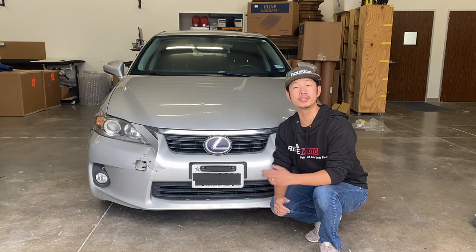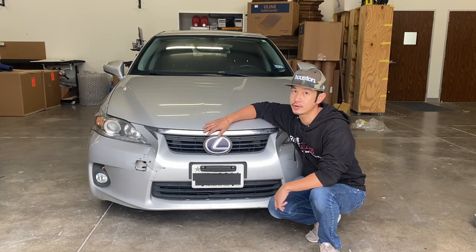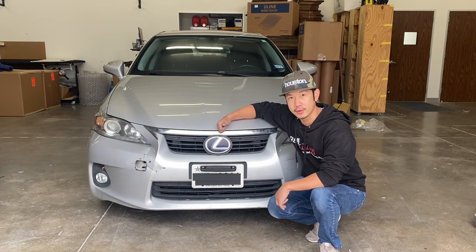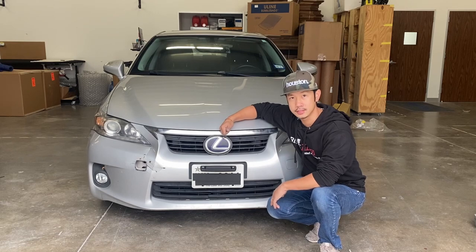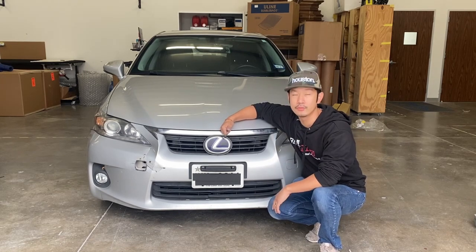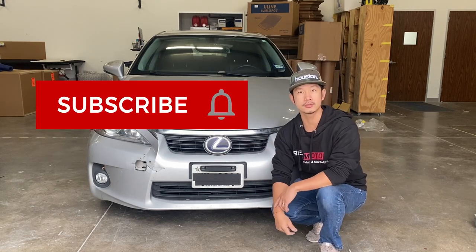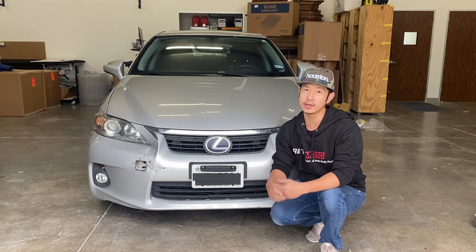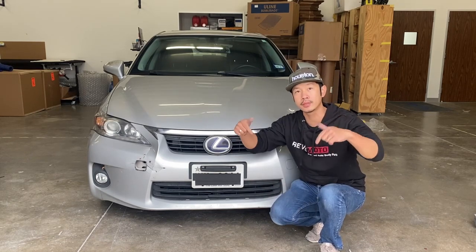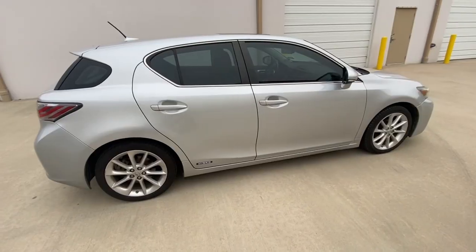Hey guys, we're London from Redmoto. Today we're going to be doing a 2012 CT200H front bumper removal, but we're going to install a different one — a 2015 Lexus CT200H front bumper, not just a regular one; we're going to go with the F-Sport. If you guys like this video, go ahead and like and subscribe to our channel. If you have any questions, comment down below and we'll answer them.